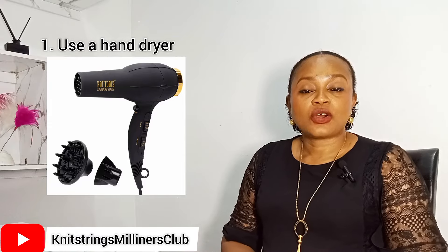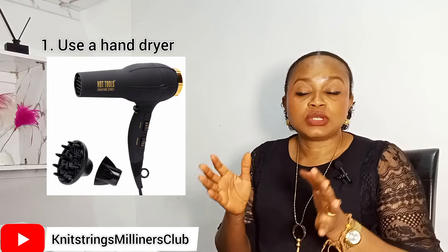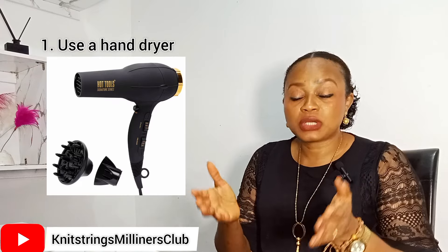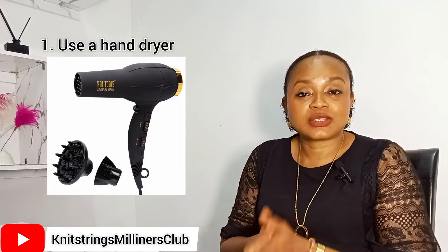Yes, you can use a hand dryer. All you need to do is put your fascinator on a table, then hold your hand dryer and direct the heat at the fascinator. You have to monitor it — it's not like placing it under the sun. You have to watch it for at least 30 to 40 minutes until it dries completely, and channel the heat on all sections of the head block as it dries gradually. It takes some of your time but is still a better alternative.